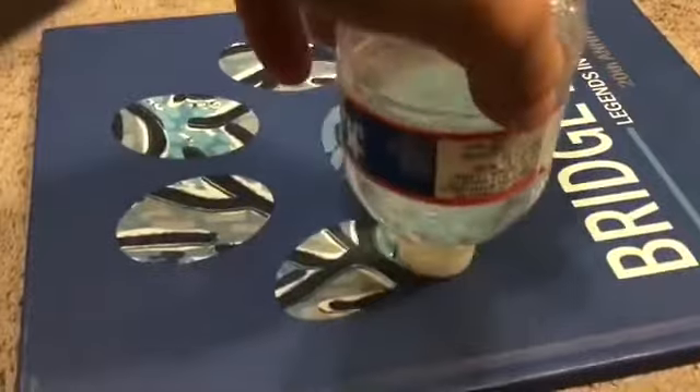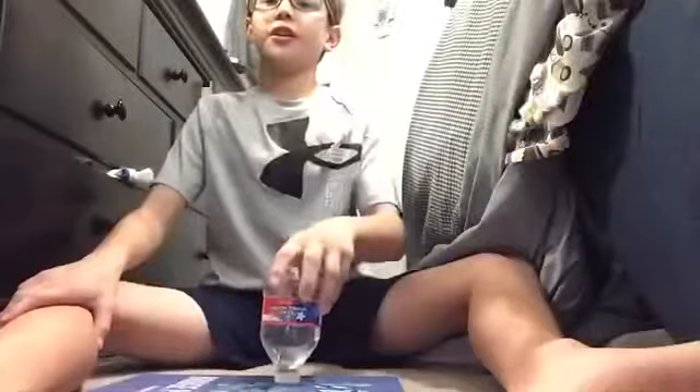No way. No way! It landed on — I finally got it.